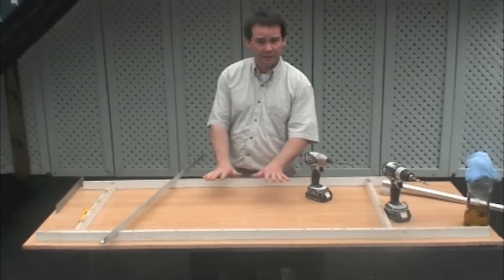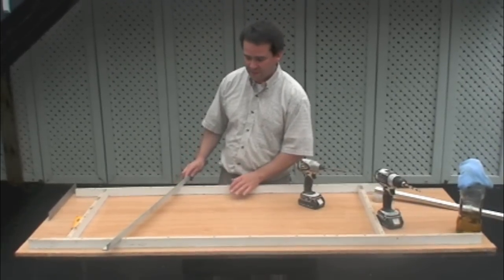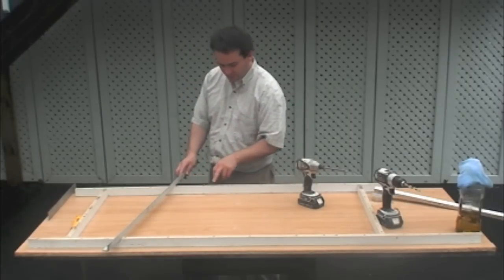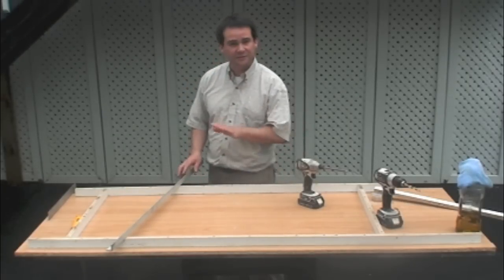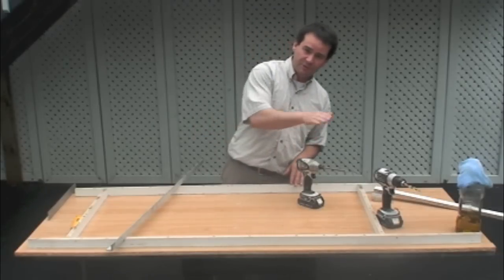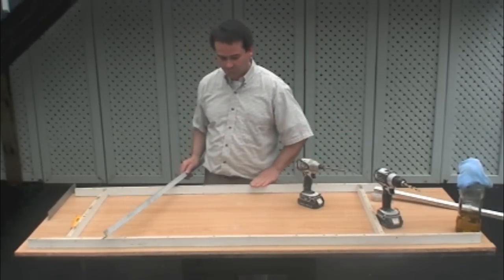Screeding is when we fill the form with concrete and take off the excess. This screeding tool will not hit any of the screws because they've been countersunk. It makes it much easier — it keeps the back from catching every time you hit something that's up a little higher than the actual top of the form. This is going to be the finished level of the whole back of the countertop, which is very important.